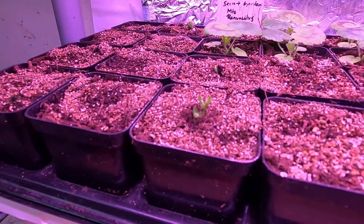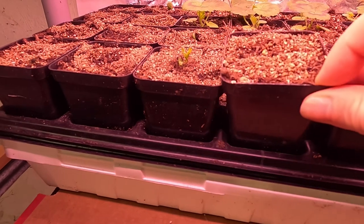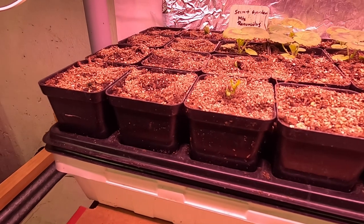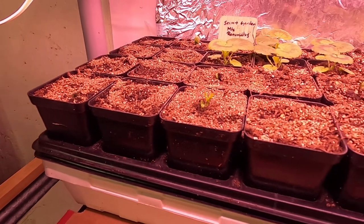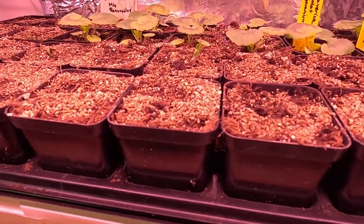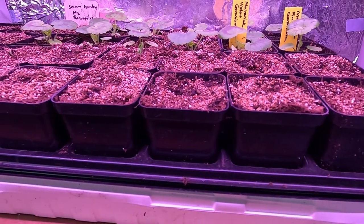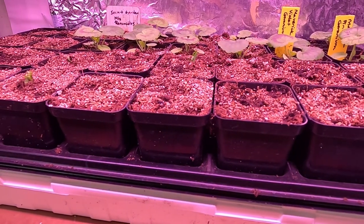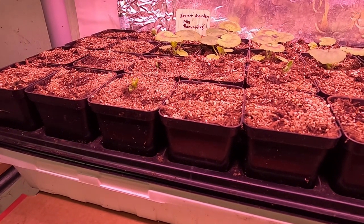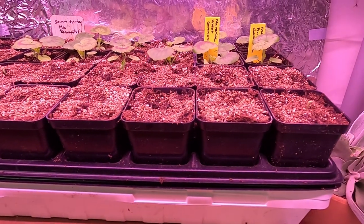We also have the secret garden mix ranunculus. If you recall, I pre-sprouted them in one single pot and now I've broken them out so each one has their own pot so they can grow additional roots — and they're starting to poke through, which is really exciting. They seem really easy to grow. This is my first time growing ranunculus, so we'll see if they overwinter well. I'll try to keep the corms over the winter, and if they do it might become a regular thing because they'd be very beautiful in containers.